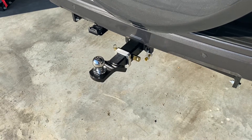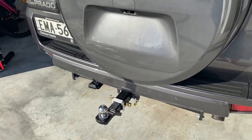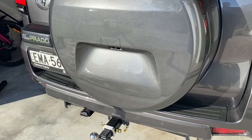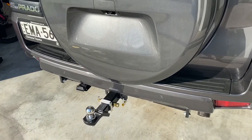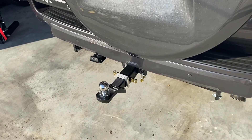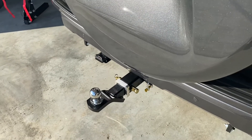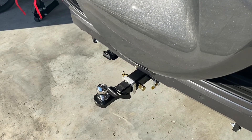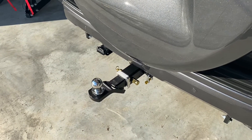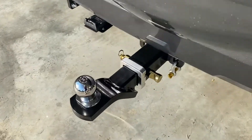As I mentioned in my previous video, you need to be careful with aftermarket tow bars that you get the right one, especially if you've got the spare wheel mounted on the back of the car like I have. You can see this Hayman Reese is obviously made for this car — it's got quite a large throw, and that throw enables you to put a cycle rack on.